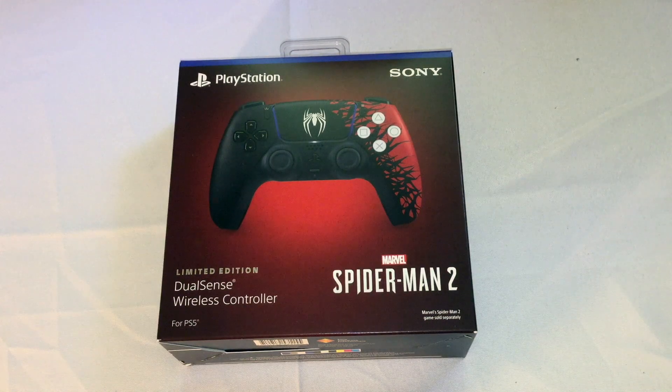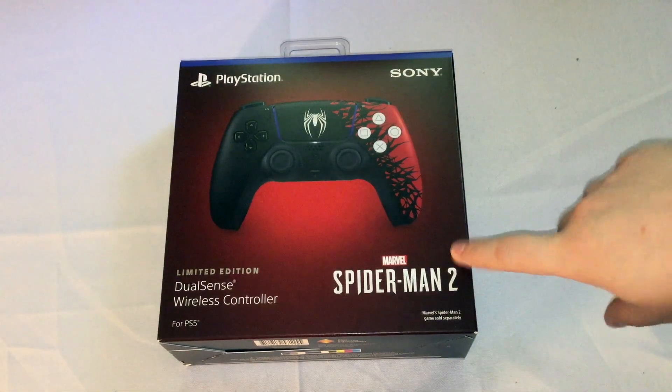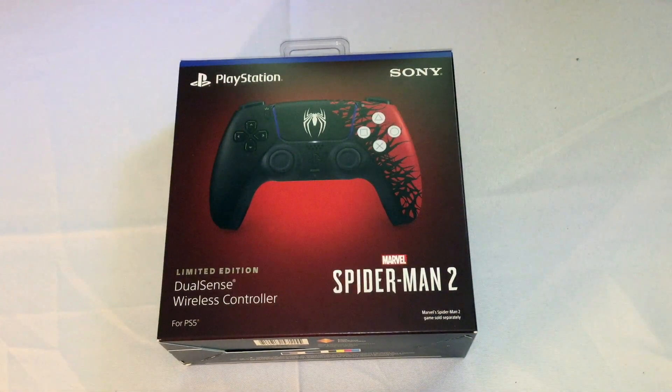Unfortunately I couldn't get the PlayStation 5 replaceable covers that you can use, because they sold out before I could buy them. But I did manage to get this limited edition controller because it was on Amazon, and those covers were only on the PlayStation or Sony store.